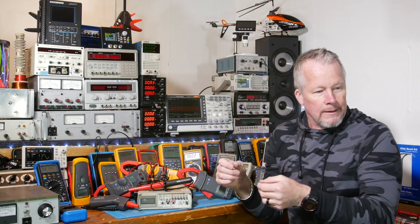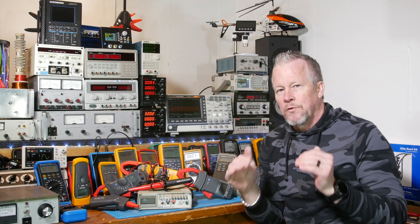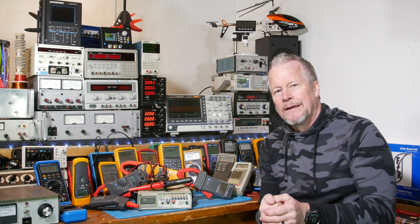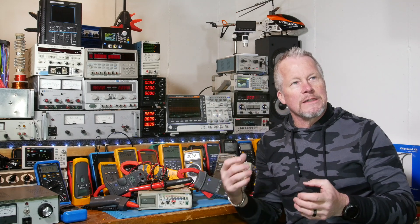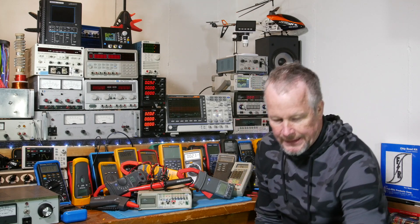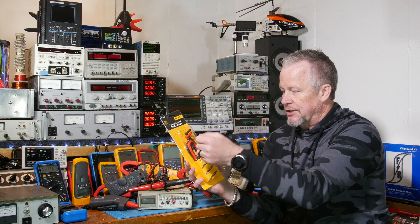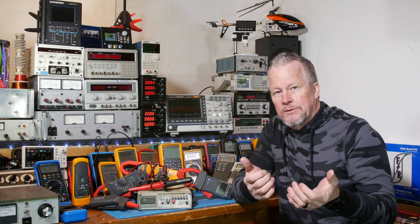Something else to add to my rant — the multimeter leads you get. With the $400-plus meter, you get TL75s. That's a $22 lead set at Fluke's price. Why are they $22 first of all, and why with a $400-some dollar meter are you getting the $22 lowest-end lead set that Fluke sells? The TL175 — this guy here — I've reviewed this, it has a twist guard and silicon leads. Those TL75s you get with the Fluke 87 are PVC. There is nothing special about those leads.